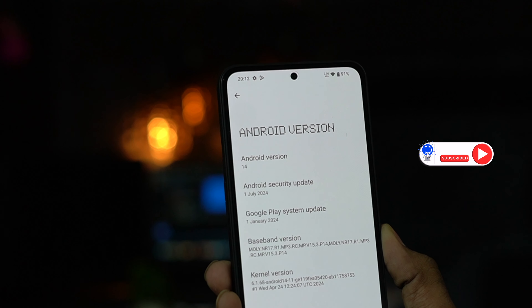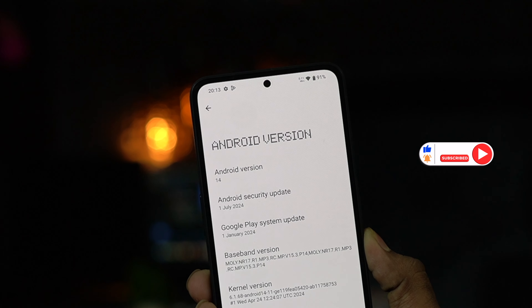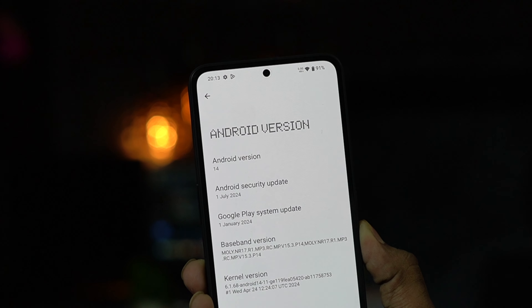The third positive point is software updates. We have a security patch from July, and on-time updates in August and September — so software updates are 2 plus 3 years. Nothing OS is very clean with no ads or bloatware. The interface is very good, maybe with a little more room to improve, but it is a clean UI.